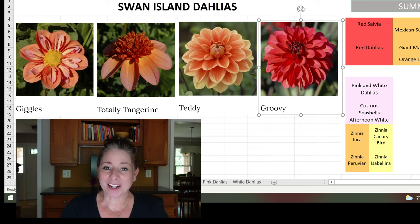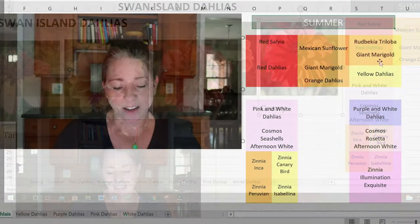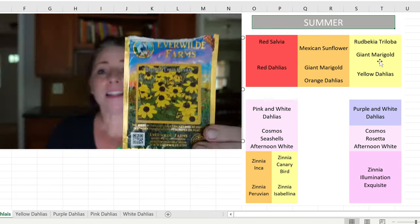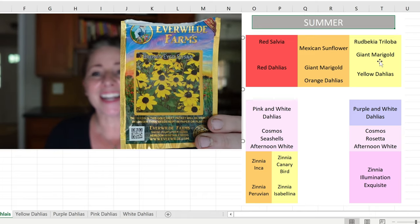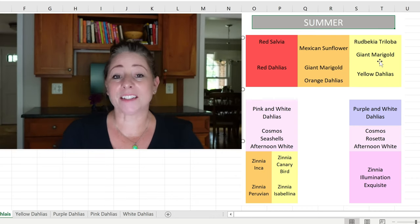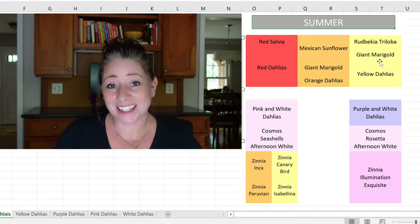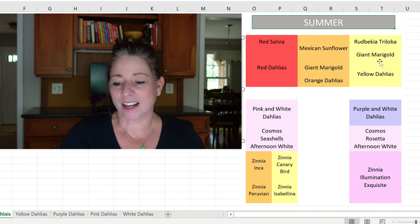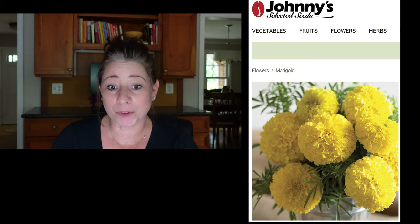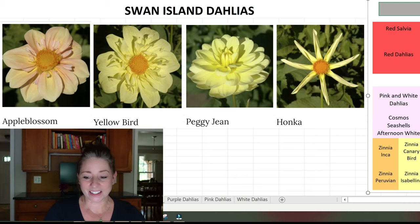For the yellow color block in the back raised bed, I have Rudbeckia triloba — a tall perennial I got from Everwild Farms that's blooming for the first time this year and looking really great. In front of the rudbeckia I have yellow giant marigolds, seeds from Johnny's. Just like with the orange marigolds, these will be mixed in with or right behind the yellow dahlias.